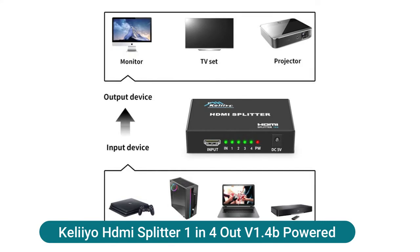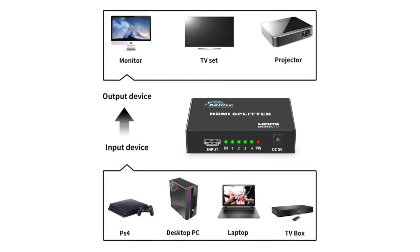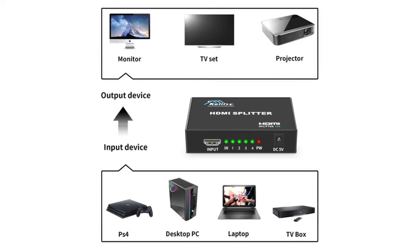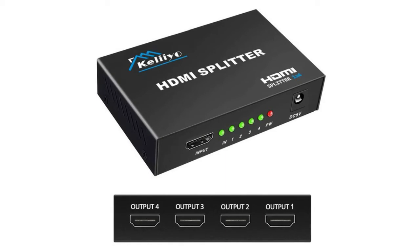The Leo HDMI Splitter, one-in four-out powered, duplicates one HDMI input signal to four identical HDMI output signals, transmitting video and audio simultaneously without any quality loss. This four-way HDMI splitter supports full HD 1080p and 3D resolutions, reaching up to 4K at 30Hz. It supports deep color, 480i, 576i, 576p, 720p, 1080i, and 1080p.